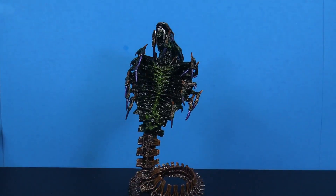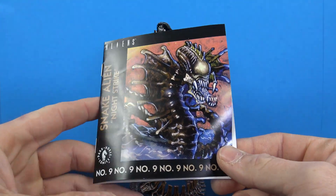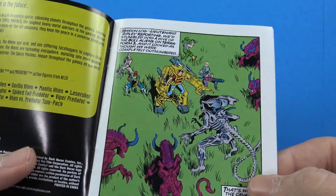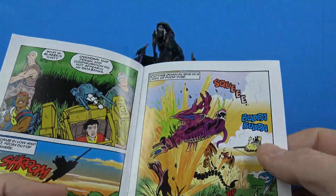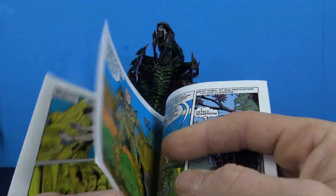Here is the Snake Alien out of the packaging and let me tell you this thing is actually pretty damn cool. It surprises you how huge it is. We get this little small Dark Horse comic — it's got a few pages and some pretty cool artwork, more or less going through the character and the time.